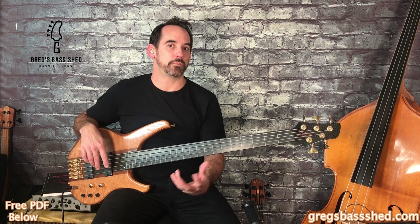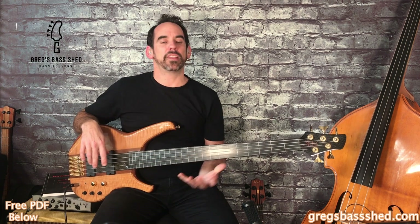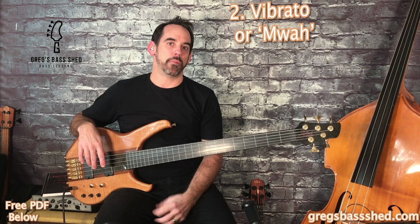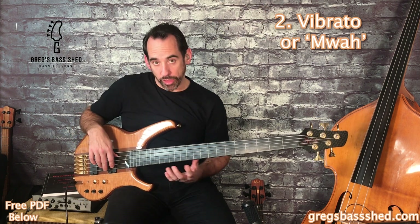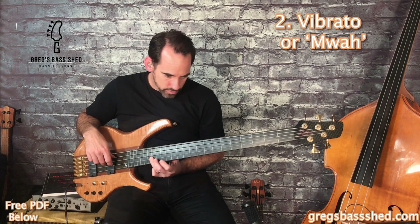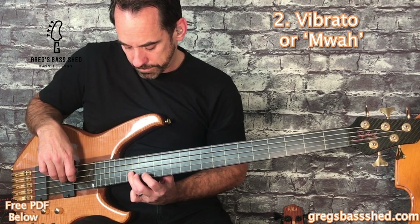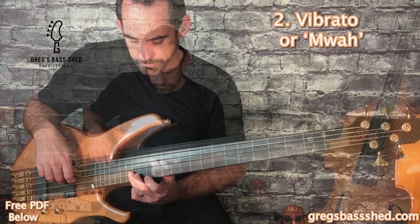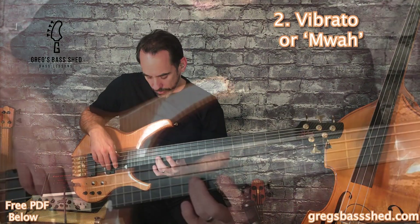I've written out some of these bass lines on a PDF which you can get in the description below. This leads nicely onto the second technique, which is the vibrato — sometimes called the mwah sound. We have that on the third note of this intro. If I just played it straight, and then with vibrato — you get vibrato by rocking your hand gently left and right.